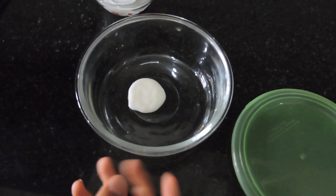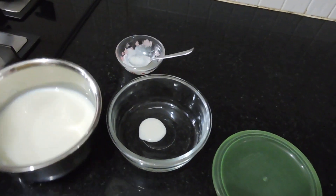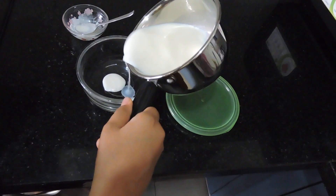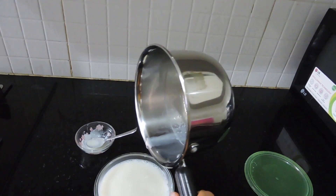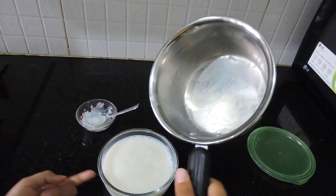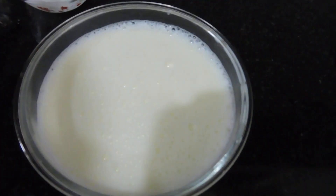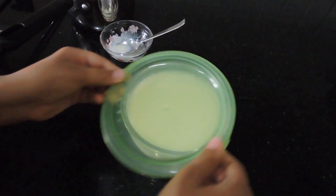I've put in one teaspoon of culture. Now I'll pour in the milk — I pour it from a height so aeration forms. Can you see all of these bubbles? That's because of the aeration. Now we'll put the lid on.